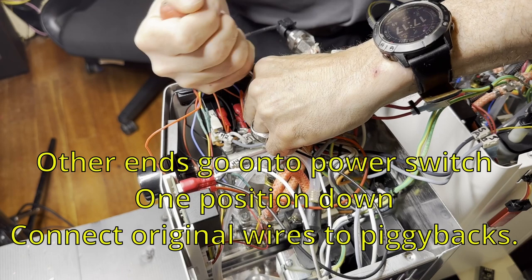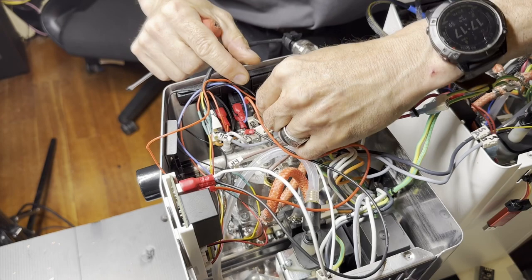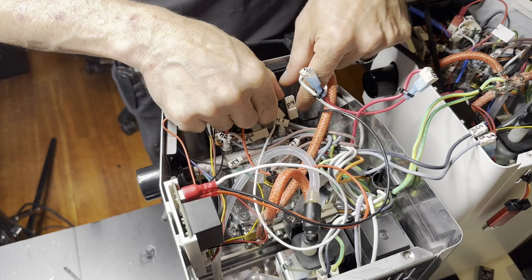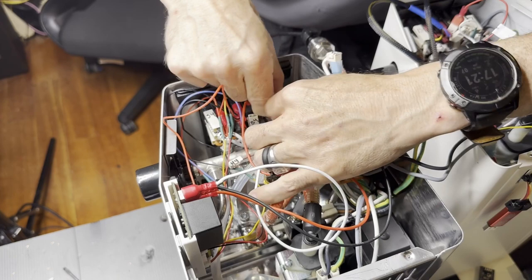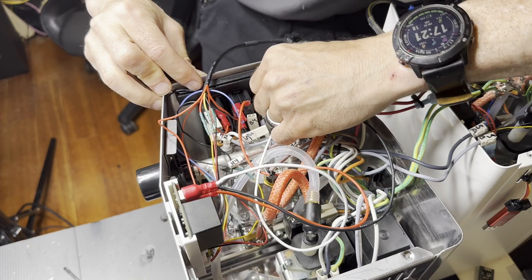Neutral is usually connected to ground in your breaker panel. For the one position down, there's a white and a black side — I'm connecting it there. I had to use piggyback connectors because you have to leave the original connection in place.